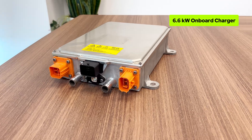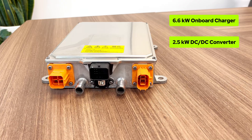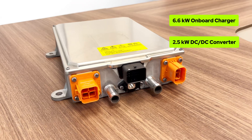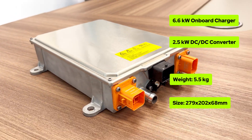This model integrates the onboard charger of 6.6 kW and the DC-DC converter of 2.5 kW. We have upgraded the products and this is the latest version. It weighs only 5.5 kg.